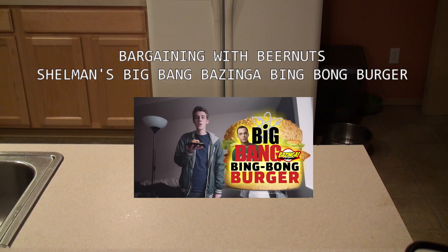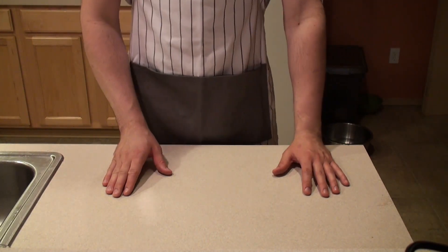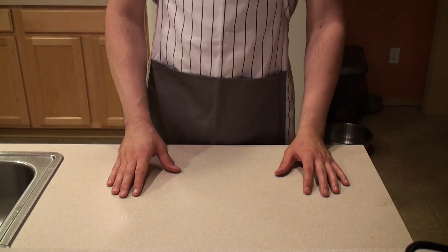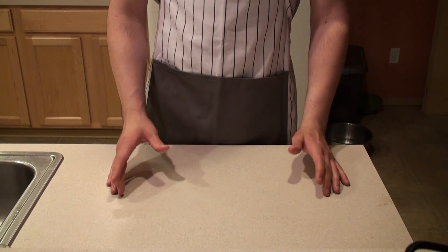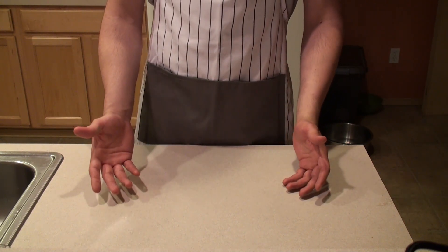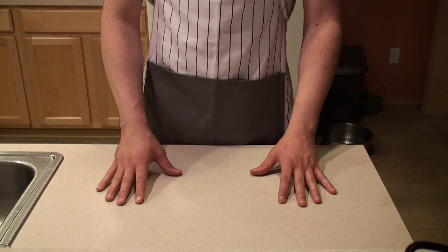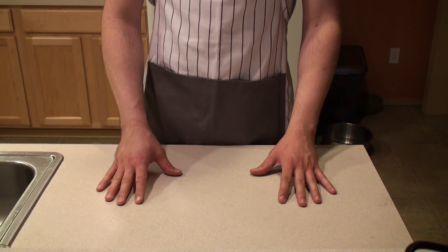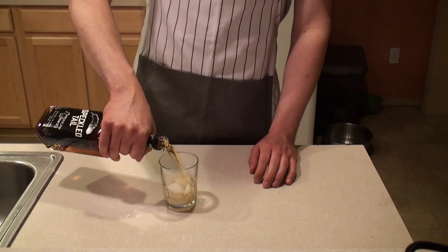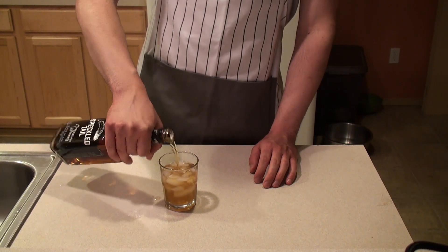This is the chef's special. It's called Shellman's Big Bang Bazinga Bing Bong Bird. Welcome back to Bargaining with Beer Nuts. You might be wondering why this doesn't look like a rundown apartment — well, because it's not. My best friend allowed me to use his kitchen for this, the 10 subscriber special. Today we'll be tackling the infamous Super Mega Shellman's Big Bang Bazinga Bing Bong Burger, so let's not waste any more time. We can afford some time to look her up just a little bit — well, maybe a lot considering what we're cooking today.